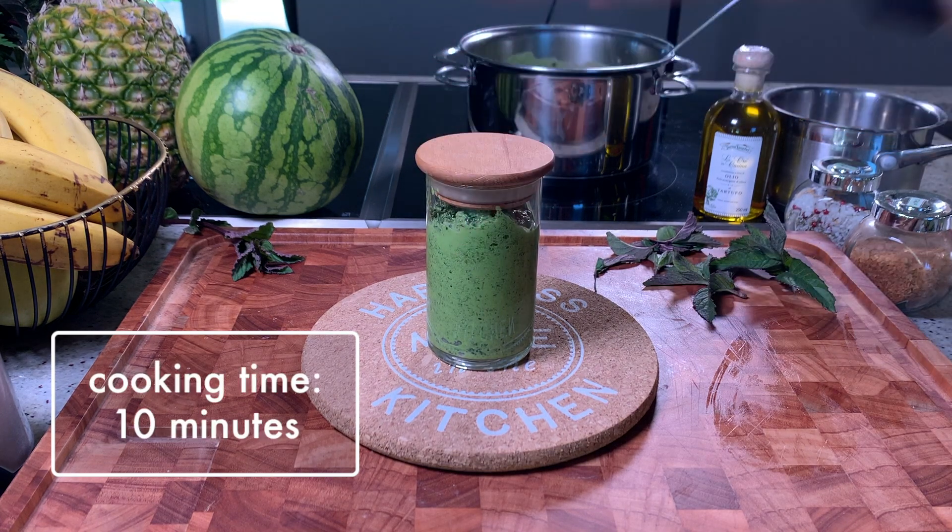Cooking time for this recipe is only 10 minutes. We really hope that you enjoyed our video on peppermint recipes. If you did, give us a thumbs up, and if you tried any of our recipes, please comment below.